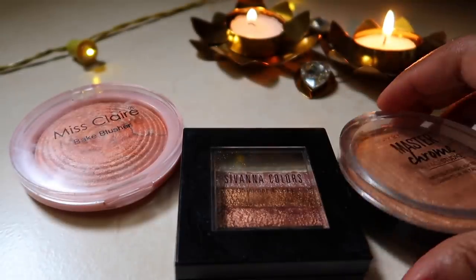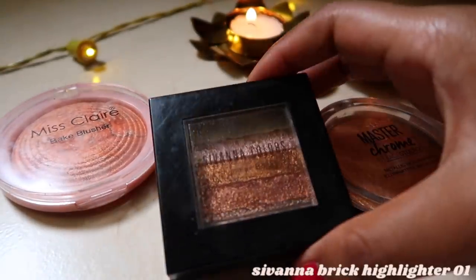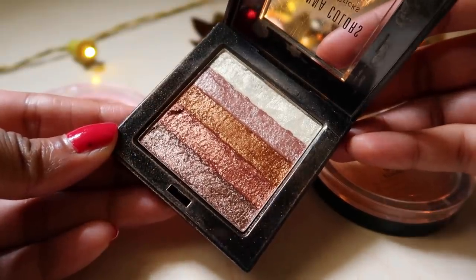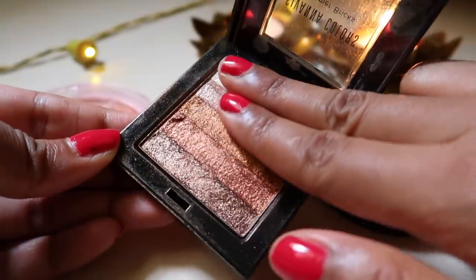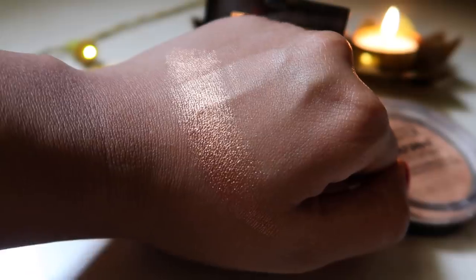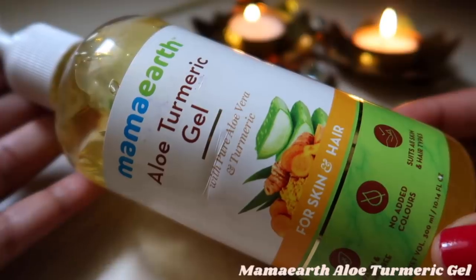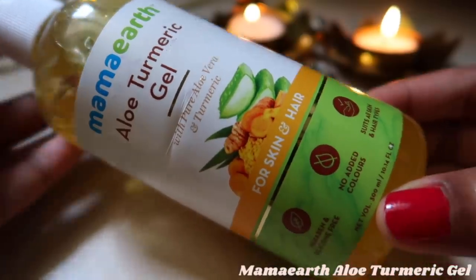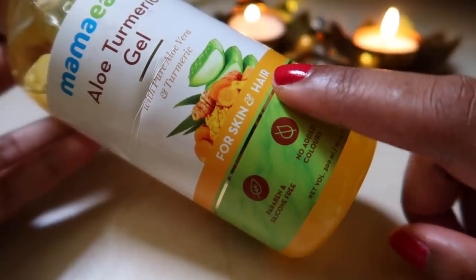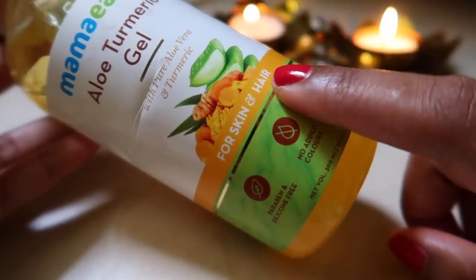So if you want to see this DIY that I created, please keep on watching. The first ingredient is a highlighter. This is a Savannah Color highlighter, shade zero one. It has a beautiful bronze color which will suit my skin color. The second ingredient that I need is aloe vera gel — the one I'm using here is by Mama Art. This is an aloe turmeric gel with pure aloe vera and turmeric, and it's meant for skin and hair.